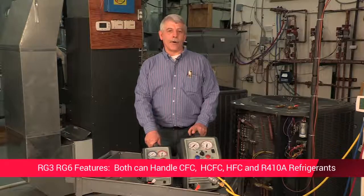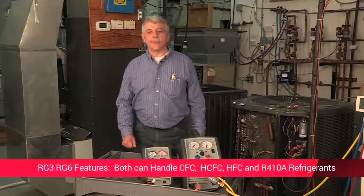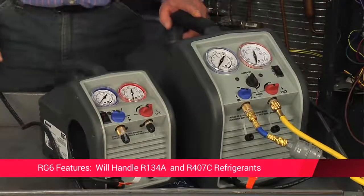Both machines handle almost all refrigerants. They work with all common CFC and HCFC refrigerants, including R410A. The RG6 will also handle R134A and R407C.